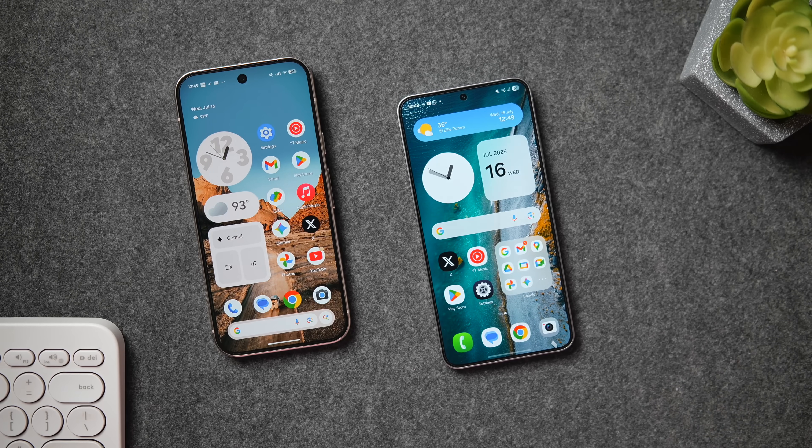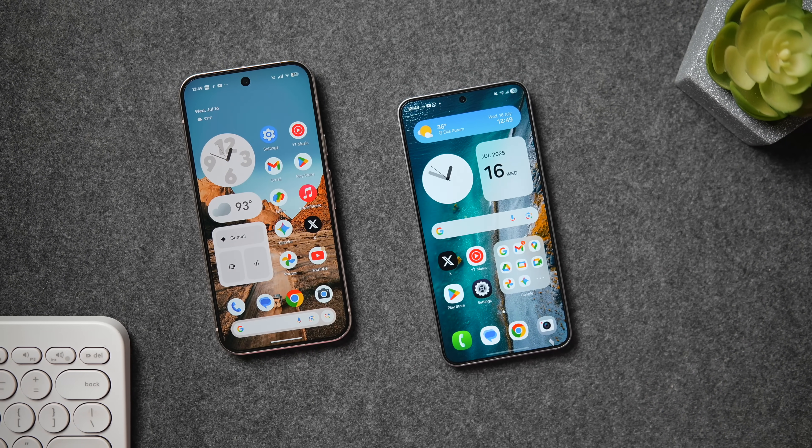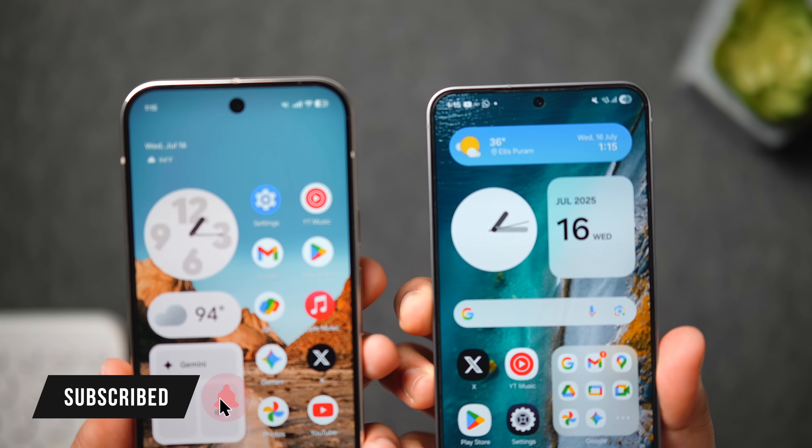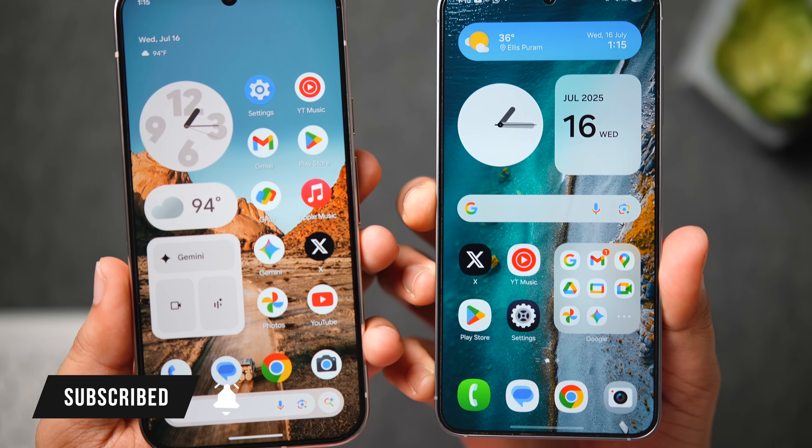Do let me know in the comment section which UI you prefer. If you liked this video, be sure to hit that like button and subscribe to the channel if you haven't already. I am Mr. Android and I will see you guys in the next one.